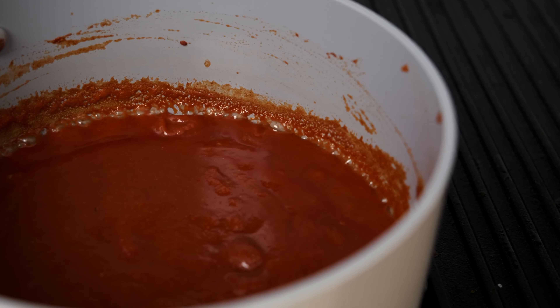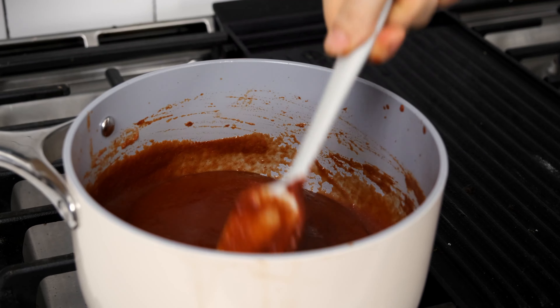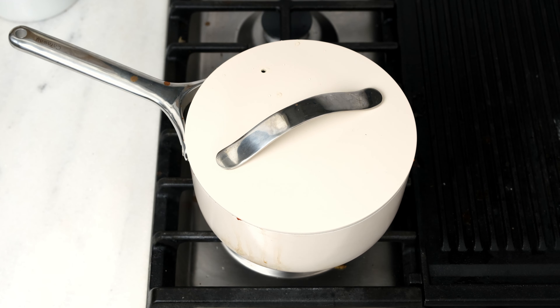Bring the mixture to a boil, then turn the heat down to medium-low and simmer for 10 to 15 minutes until the mixture reduces slightly and the dates soften. Cover it with a lid to keep the mixture from splashing out of the pot.